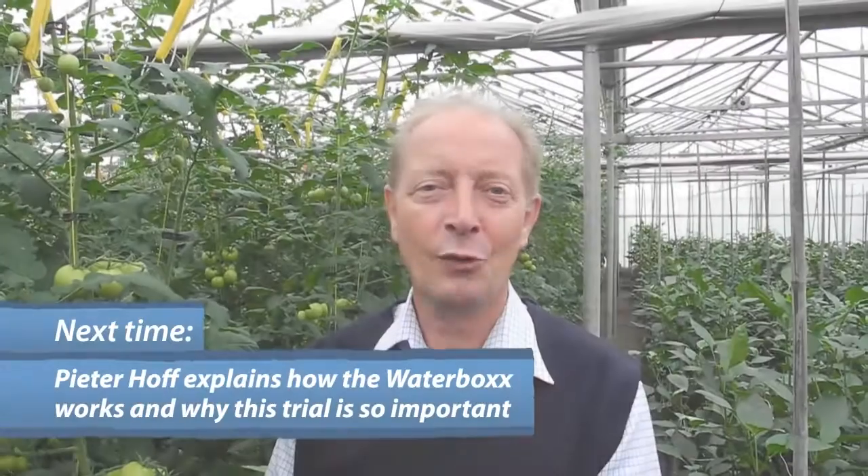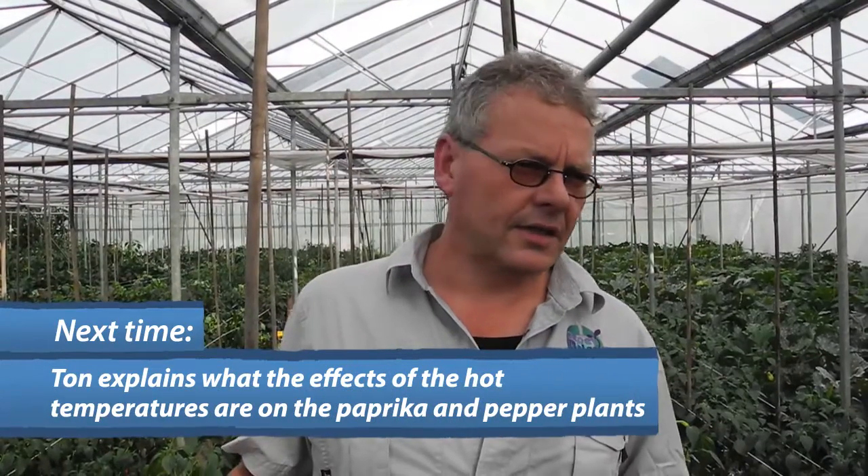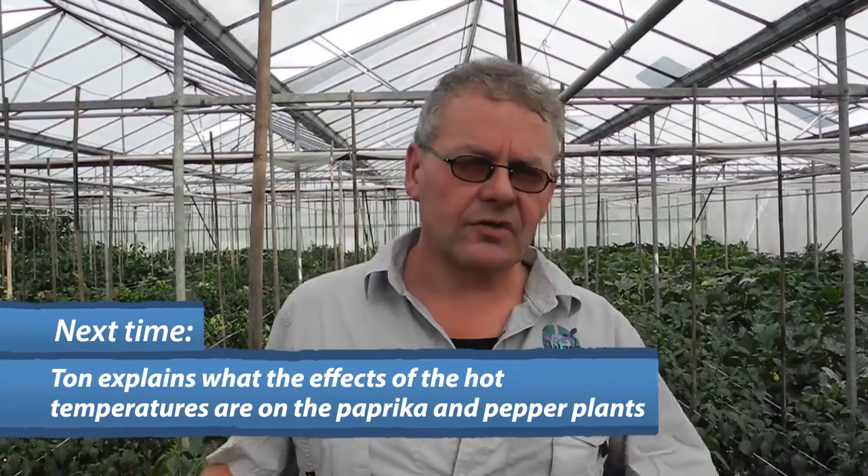I am Peter Hof from Holland. The water is getting into the bucket. Every day when it's hot, there is no developing because they are hanging — they are just maintaining.